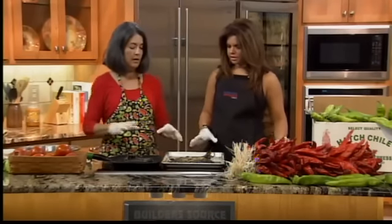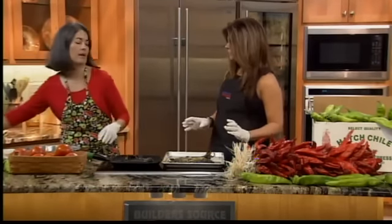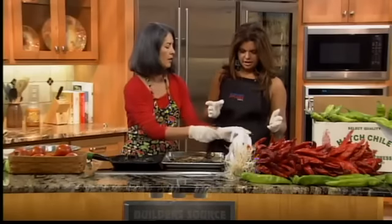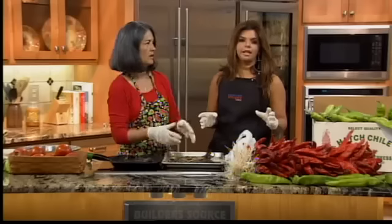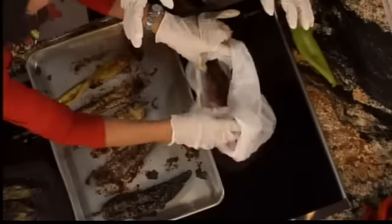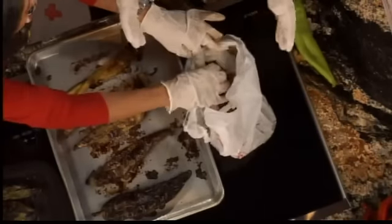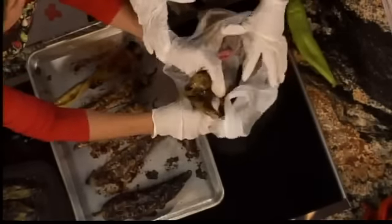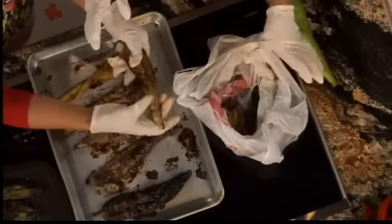After roasting, I put the chili in a plastic bag while it's still hot. It's called sweating — you want your chili to sweat, and it will peel much easier. While it's still hot, put it in that plastic bag. Don't wait until it's cool. Sweat to the oldies!